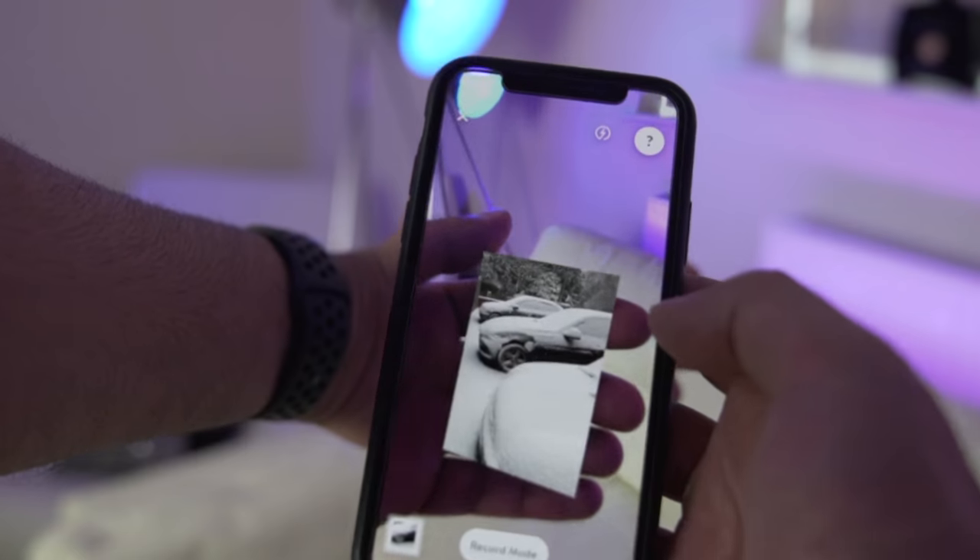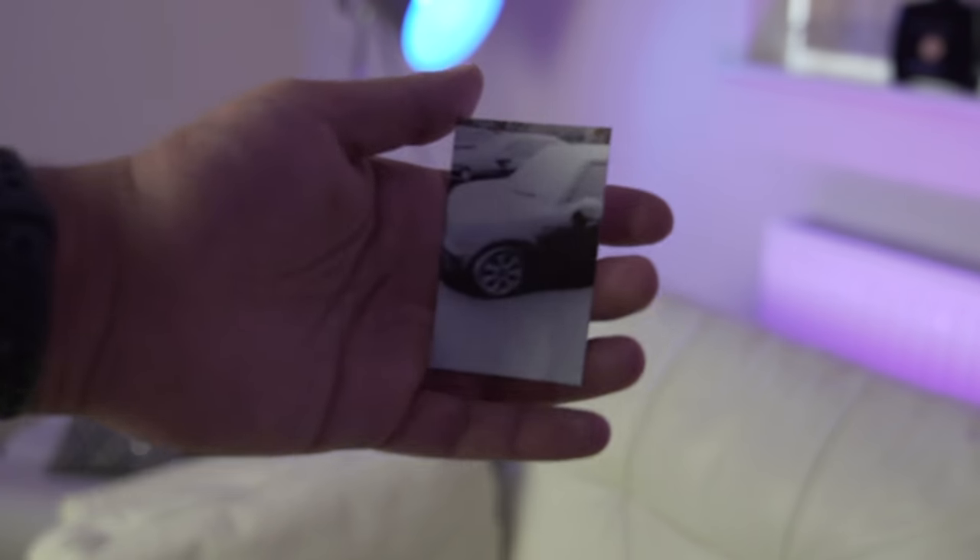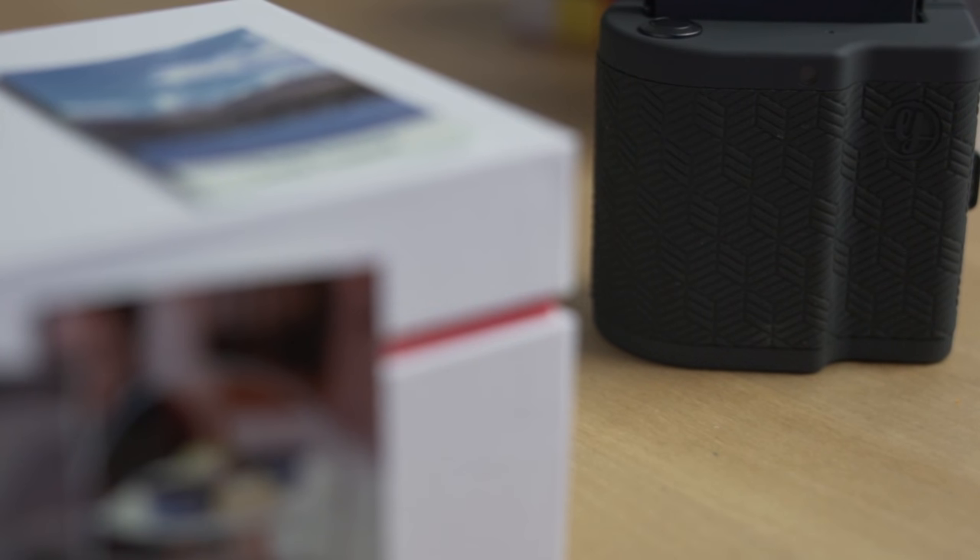When it comes down to it, there is definitely a niche market here. Younger people and people who enjoy scrapbooking are going to love this device. There's still something special about holding a physical print in your hand, and having it come to life makes it even more magical. The prints are small enough to keep in your wallet and are sure to impress people once they see the magic of the live pictures. The device itself is lightweight and well-built, and combined with the well-designed app, makes it a premium product. Had the prints themselves been better quality, this would have been a clean sheet for the Print.